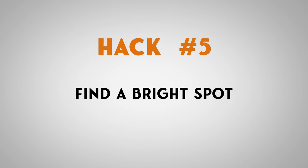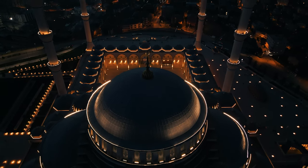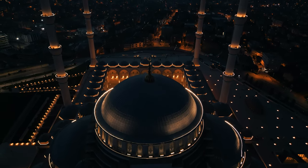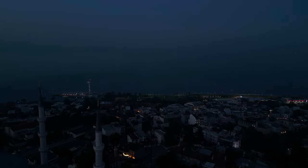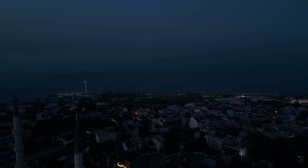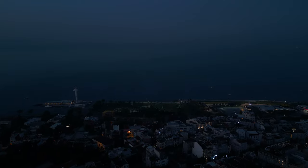Hack number five: find a place that's really bright to start flying over. I know not every city has a Blue Mosque like the one in Istanbul — I personally haven't seen such beautiful lit architecture on any building before — but try to find a place that's full of light. If you fly over a place that doesn't have a lot of glowing lights, your shot won't be as satisfying as you want it to be at night.